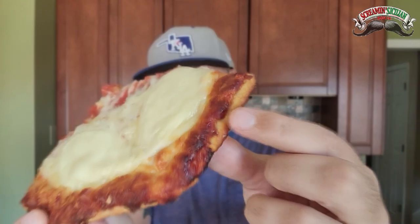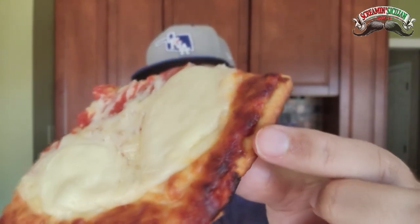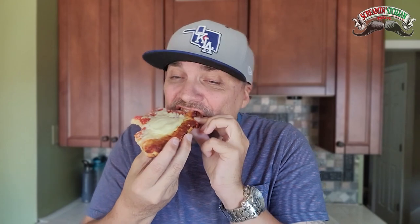I'm liking that sauce — tangy, not sweet — and it's going great with this cheese. Let's try the back end right here, this caramelized edging. Cheesy. Nice crunch. Steam billowing up.